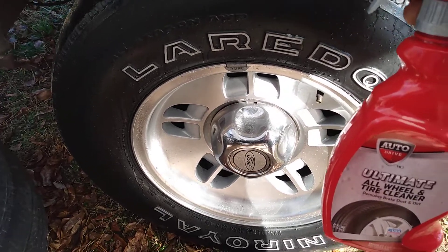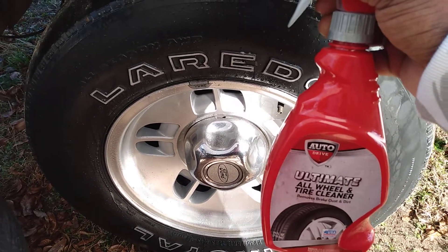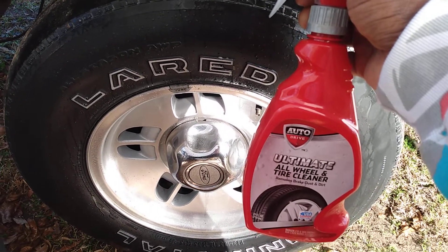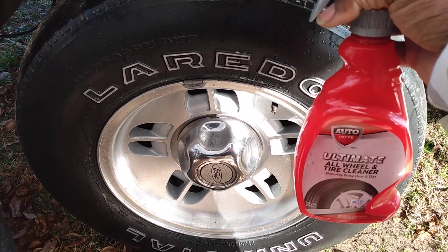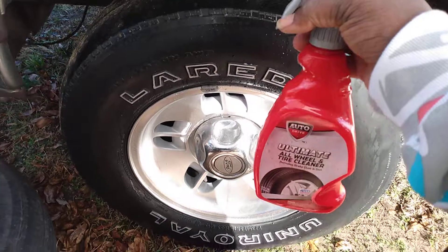So I'm looking for the dirt breakdown and that's what it is — Auto Drive All-Wheel Tire Cleaner. Hit that subscribe button y'all, till next time, I'm out. Peace.